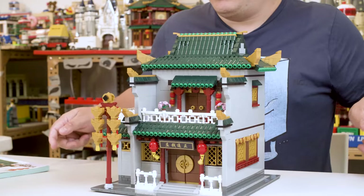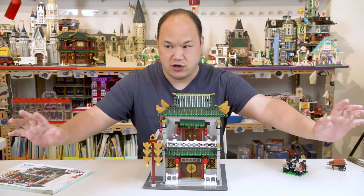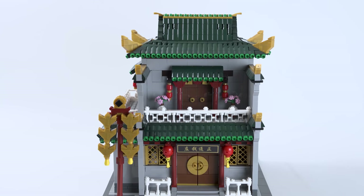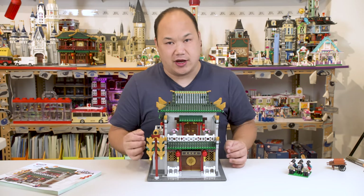Look at that. Everything shook except for this. Mighty fine, mighty fine. It does look kind of blandish, but it looks kind of real. And I really, really like it. Let's just check it out.